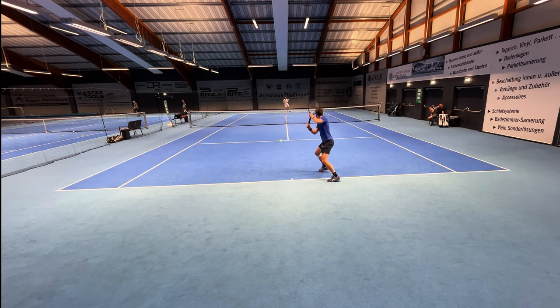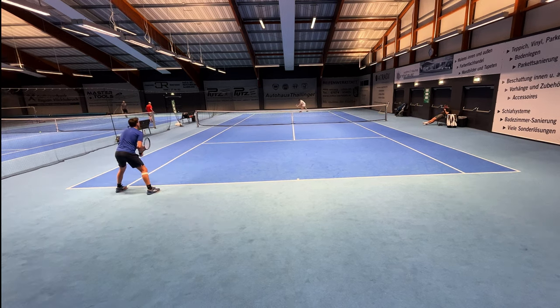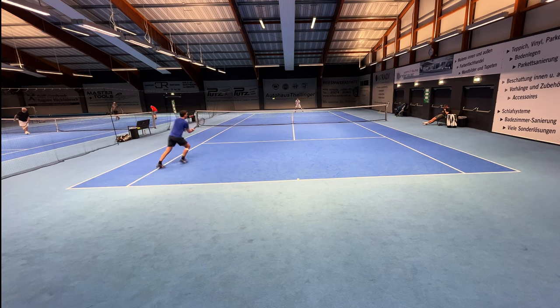On the serve, the pop is amazing — I had no issues hitting aces. I really like that this racket gives you power combined with control, and not just power.